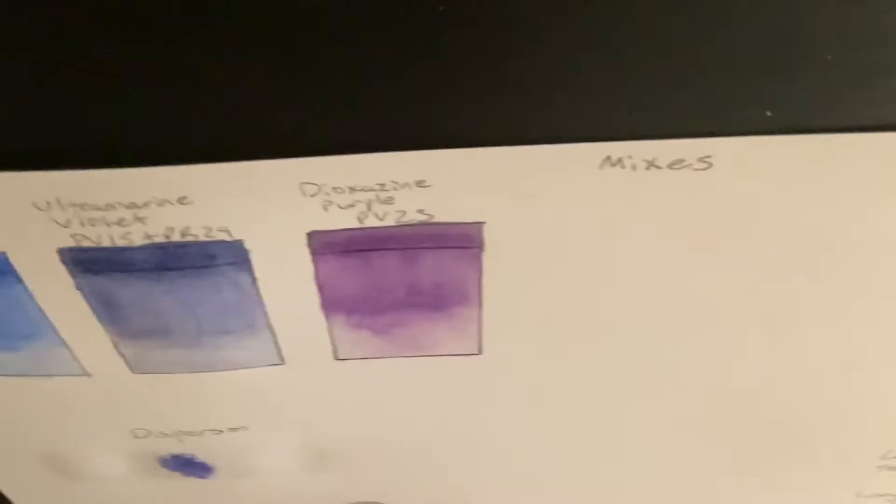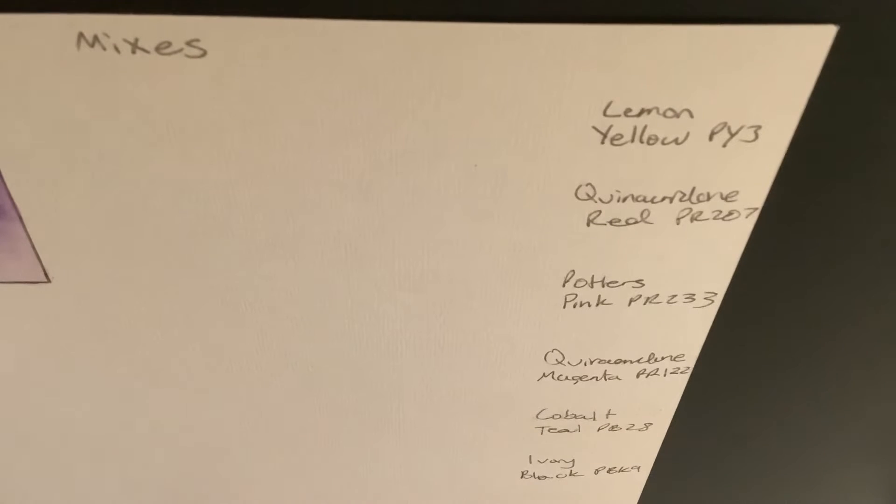The next thing I'll do is mix my ultramarine violet with six different colors: lemon yellow, quinacridone red light, potter's pink, quinacridone magenta, cobalt teal, and ivory black.